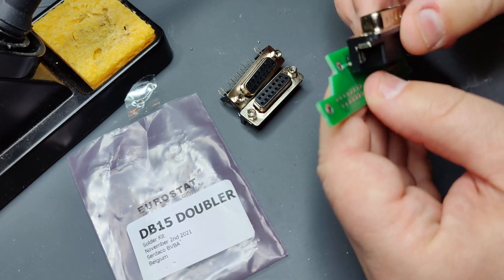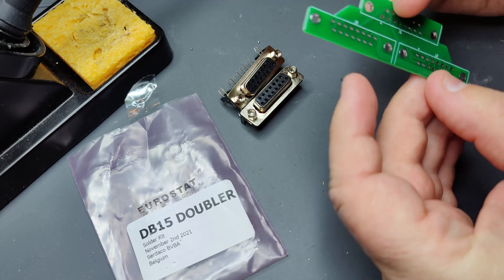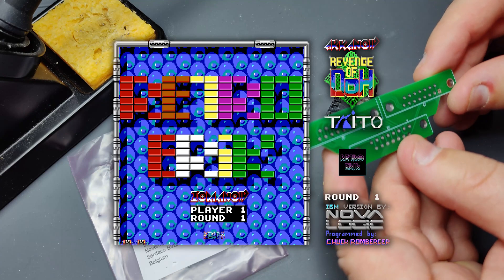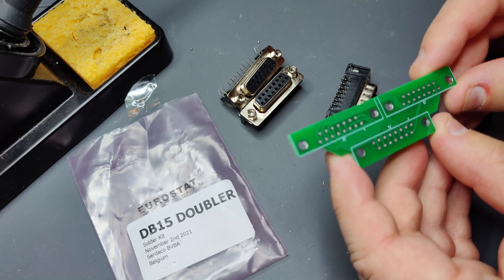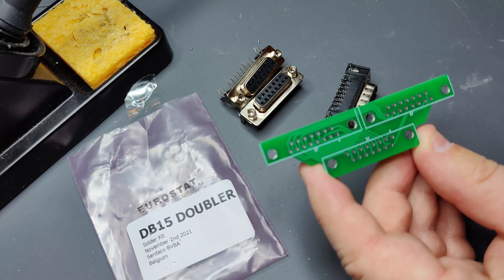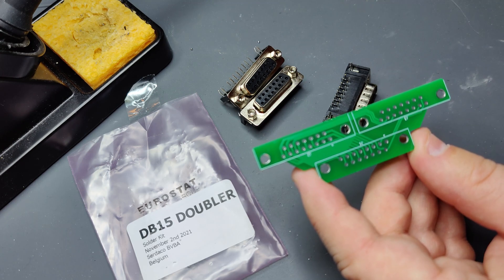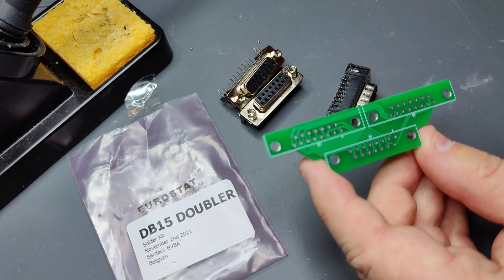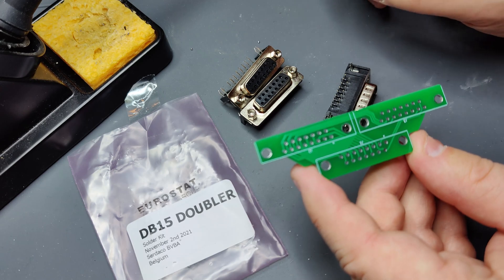So the male is going on this side or maybe this side. This is the correct orientation. I can see the prints on the board — they are usually at the top, and it's also shown on the picture on ZetaShop's web page. We can see that the prints are on the top, and also the connectors are at the top.